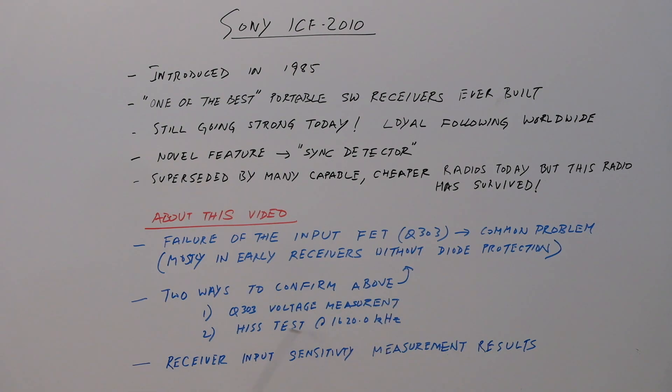There are two ways to confirm this problem. One is to do a voltage measurement on the Q303 drain, gate, and source terminals. The second is the hiss test, which is well known: you tune the radio to 1620.0 kilohertz and vary the frequency slightly — plus or minus 0.1 or 0.2 kilohertz depending on your radio's calibration — and you'll notice a significant change in the noise tone when you do this test.